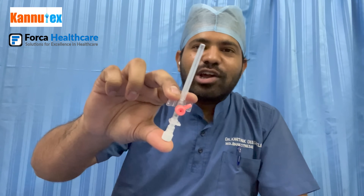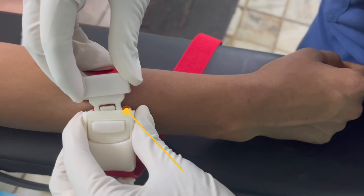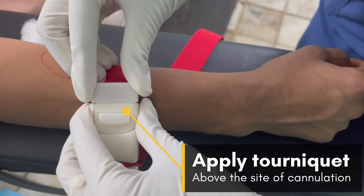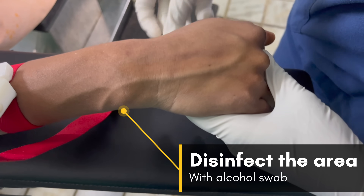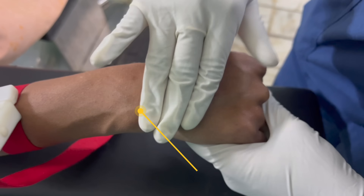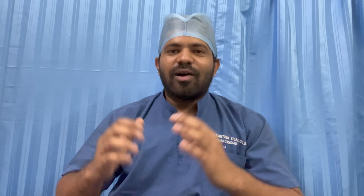Here we are using a 20 gauge X cannula by Forka Healthcare. Step one is to identify a good vein. Apply the tourniquet above the site of cannulation. Disinfect the area with an alcohol swab. Identify a good vein, dilate it by gently tapping over the vein, and let the site dry.